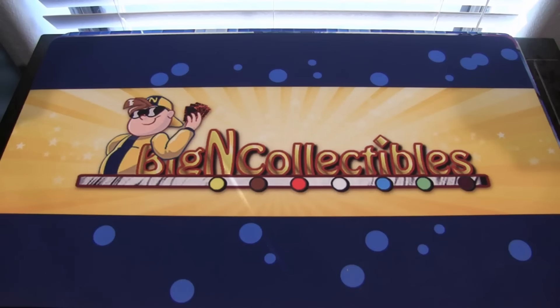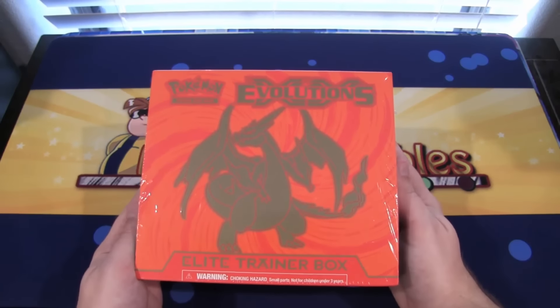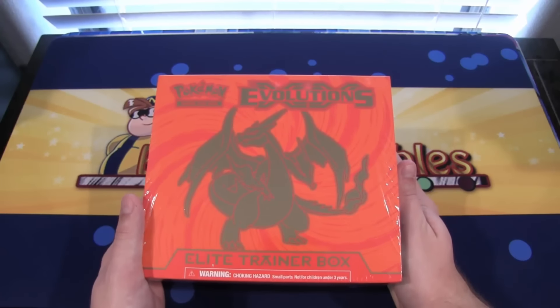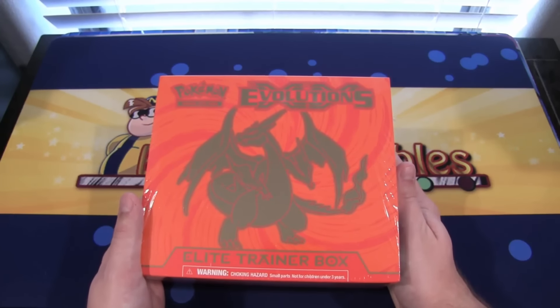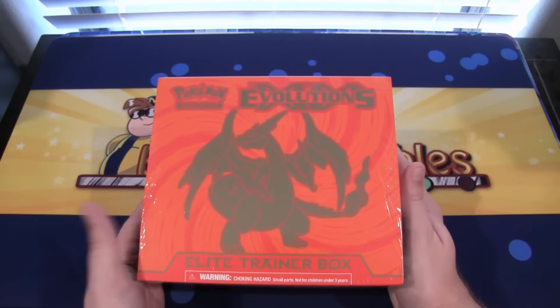What's up F1? This is Cyberknight, and today we're gonna be opening up a Pokemon Evolutions Elite Trainer Box. This is one of the new Elite Trainer Boxes that are out. There's also a Blastoise one. And this has the new Evolution set in it, which is basically the base set getting reprinted. Let's go open this up and see what we can get.